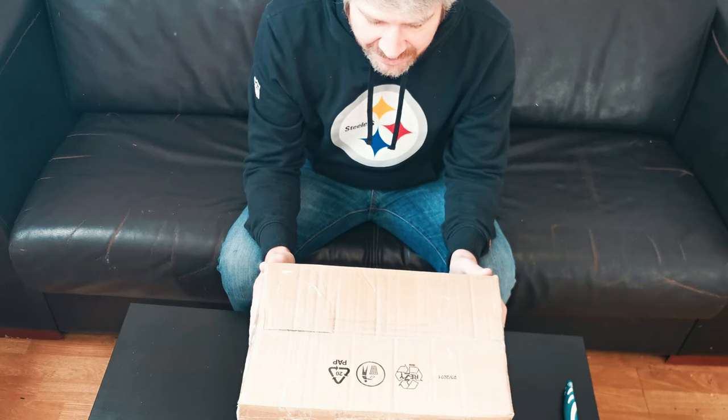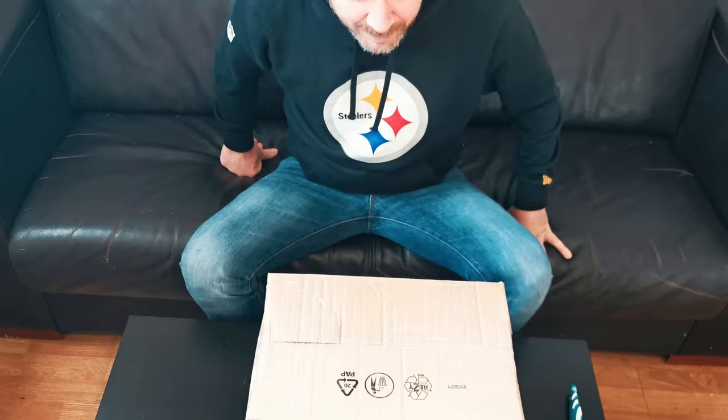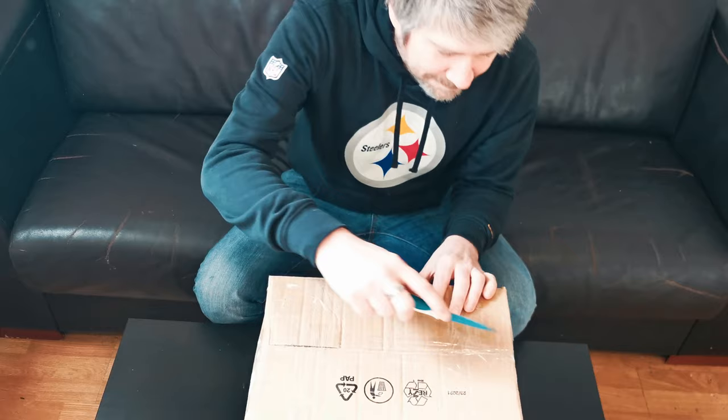Good afternoon guys, we have here a mystery box of camera equipment that I purchased from eBay here in Europe. It's gonna be some good stuff - probably a bunch of old Russian stuff, we don't know. So let's open it up and find out and see what we got.